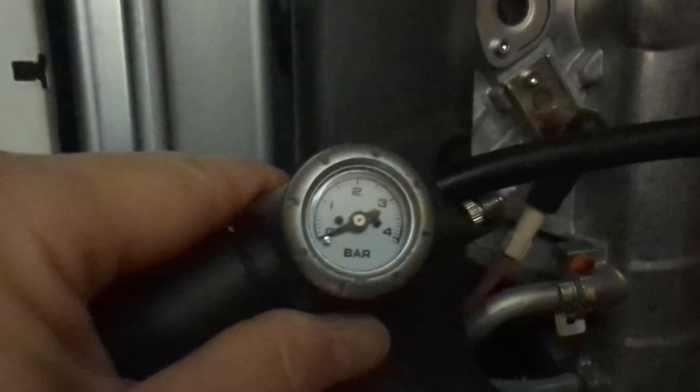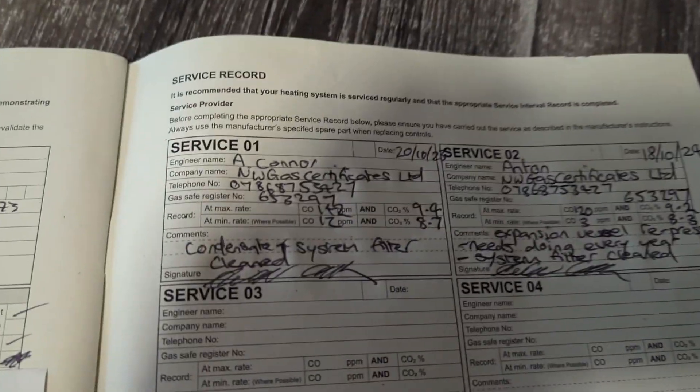Pump connected — let's see what the pressure is. It should be one bar or just below one bar, but it's on zero, so the expansion vessel isn't doing the job it's supposed to be doing. That's why the boiler will over-pressurize and the pressure relief valve will open up.